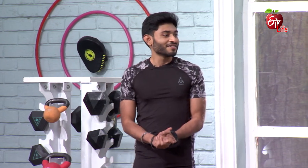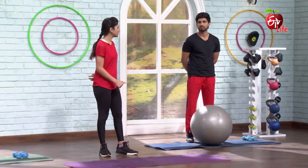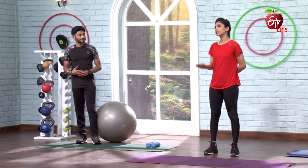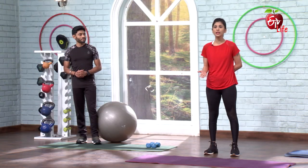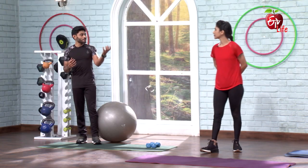We're going to get a Swiss ball and do a core workout on it. We're going to focus mainly on the upper body, but our secondary muscle group will be our core. If you're doing the Swiss ball, do not use heavy dumbbells — free hands or even water bottles, which are also in a dumbbell shape.